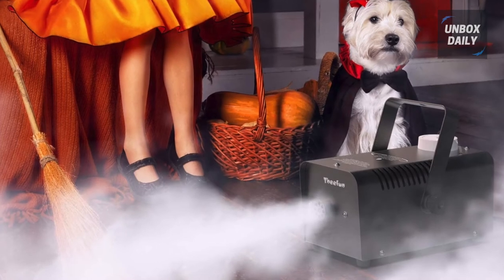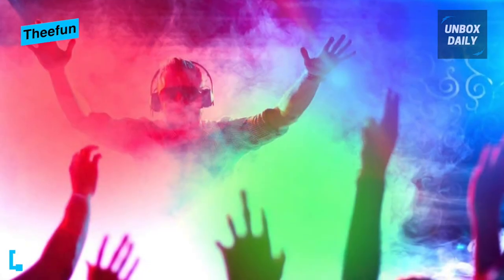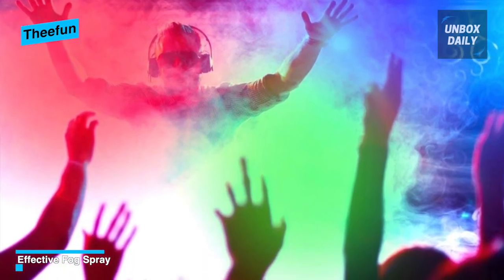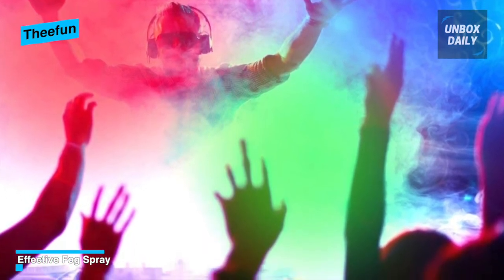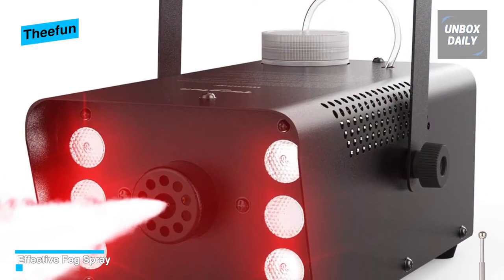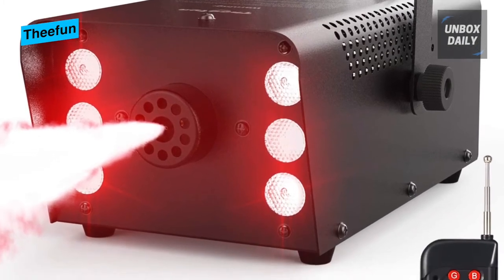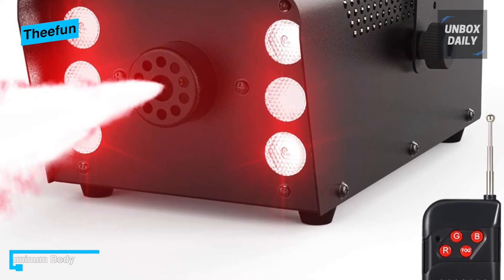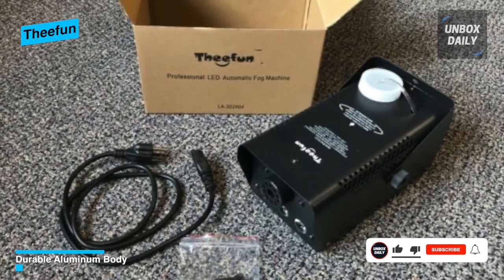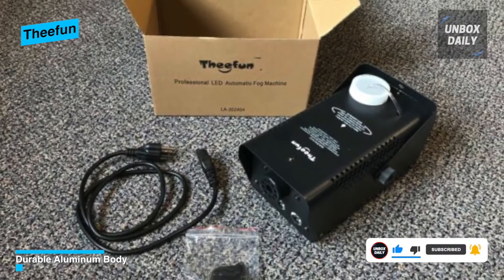When it comes to design, The Fun has a solid aluminum finish with a highly durable body. The edges are well-rounded to make it look more classy, and there's a large cap on top to pour the fog liquid. The handle is screwed on top of the chassis for a neat look. It is equipped with both a wired and wireless remote control with an inbuilt heat indicator. The machine consumes 400 watts of power to warm up, which takes nearly 30 minutes, and has a dissipation coverage of almost 2 to 3 meters.